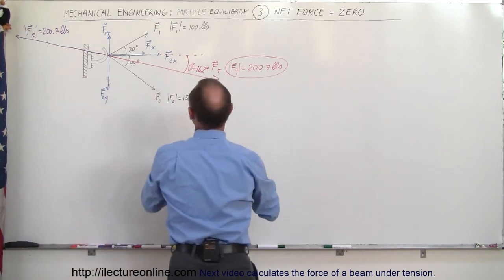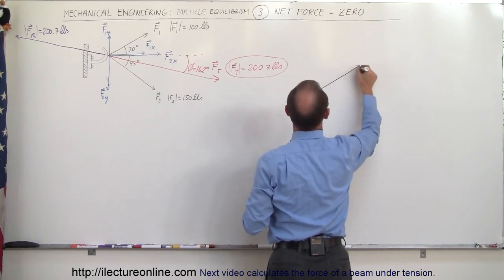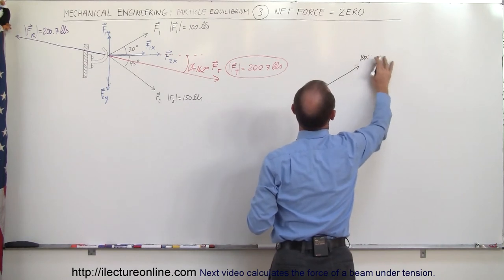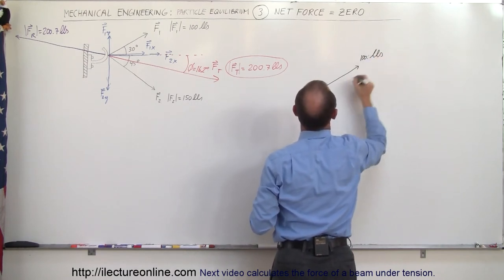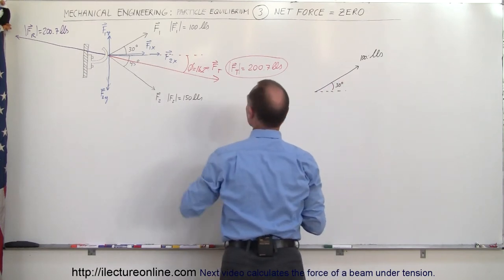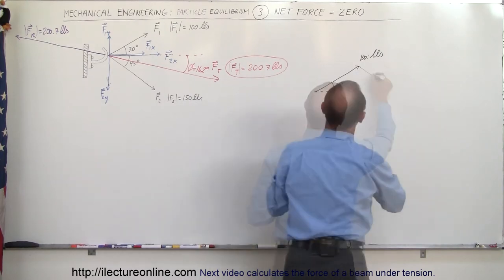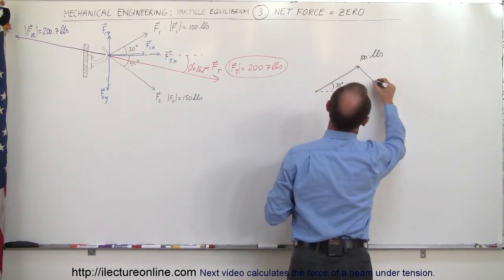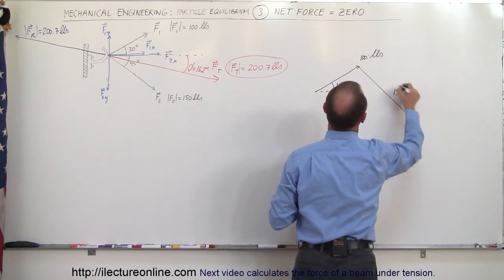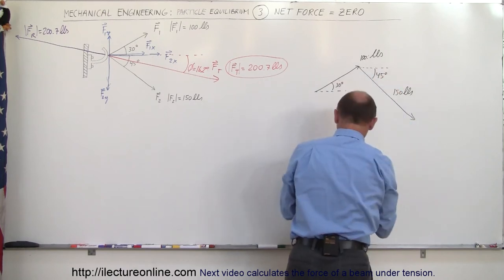First we have vector F1: we can draw it up here as a 100-pound vector coming at an angle of 30 degrees above the horizontal. Then we have a second vector of 150 pounds at a 45-degree angle below the horizontal.